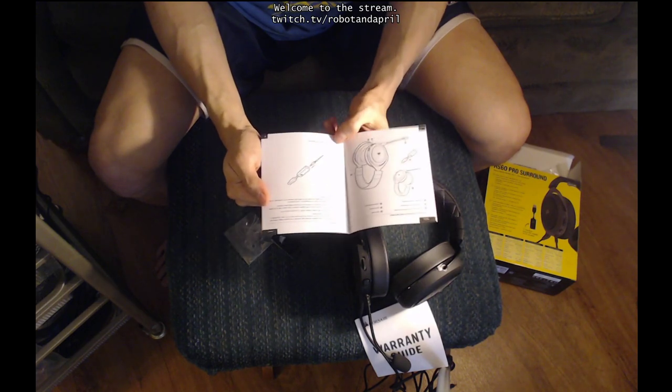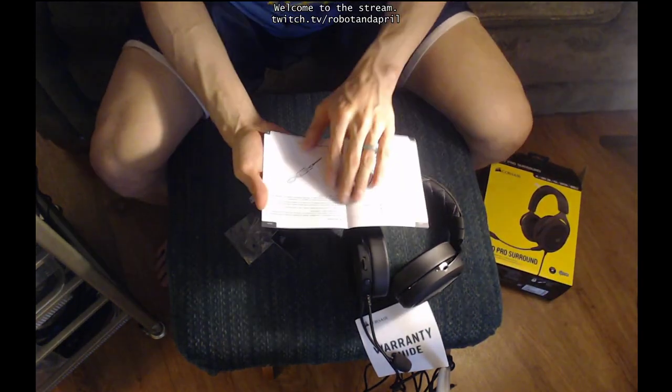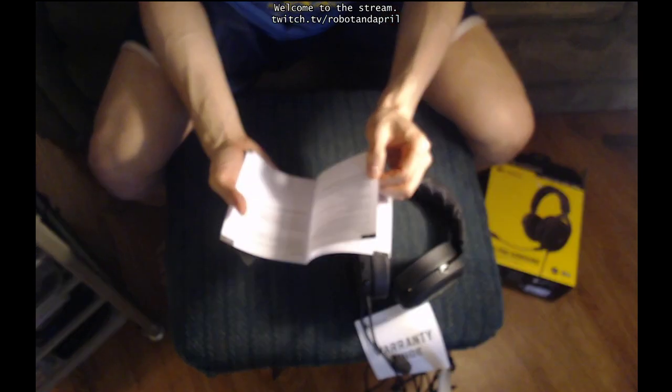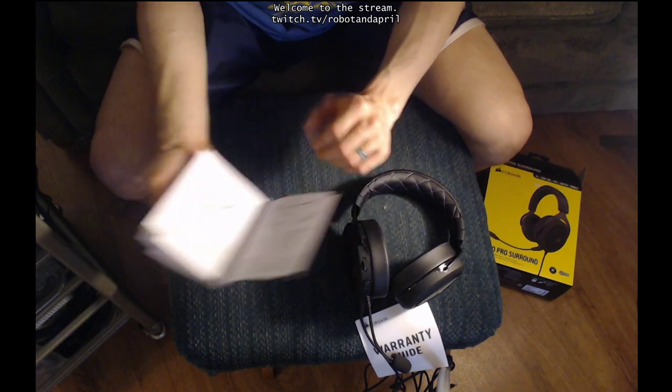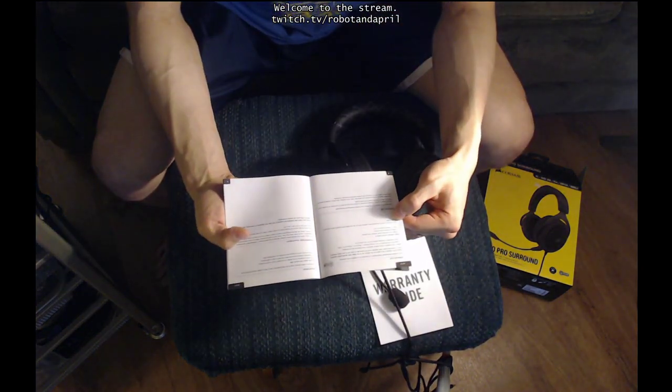Xbox One says there's an asterisk — it may require Microsoft adapters sold separately. Certain controllers for the Xbox One don't have the functionality of just being able to plug in a jack like this. Some of them have an adapter, but the newer ones you can just plug straight in.